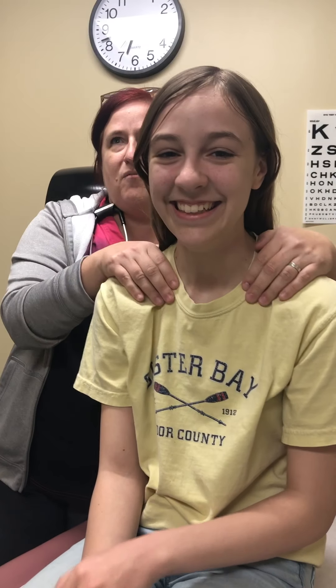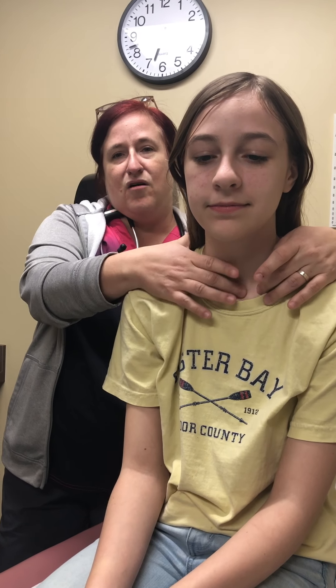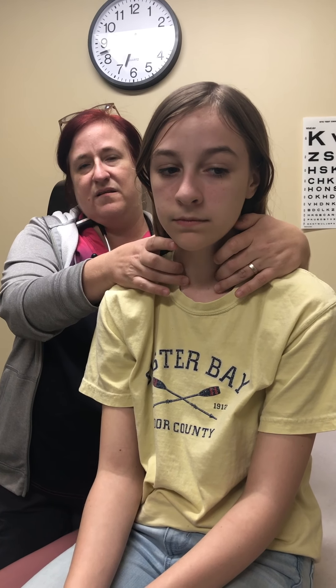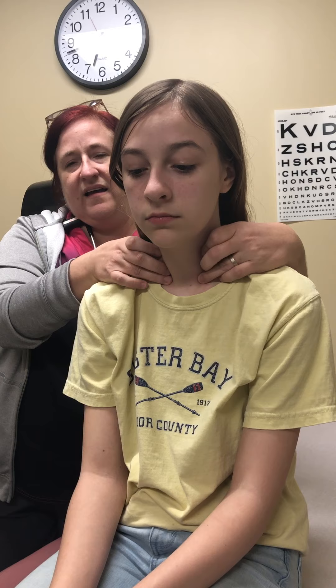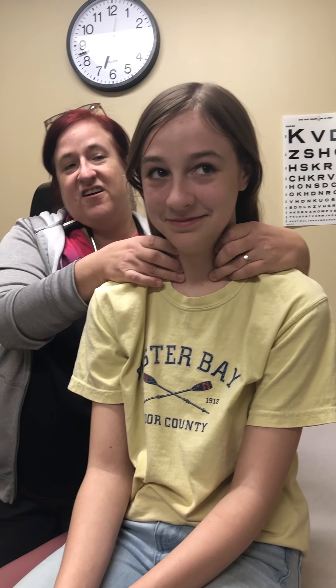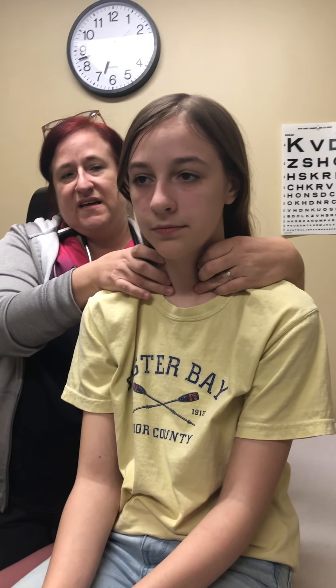I'm going to feel the thyroid. When I come from the back I'm marking where my fingers are — here is the suprasternal notch, and that's where I mark where I'm at. I put my fingers here in the part where the sternocleidomastoid inserts on the clavicles. Can you swallow for me? It's hard to do when someone asks you to. I pushed her trachea to the side to feel the thyroid and I'm going to do the same over here.